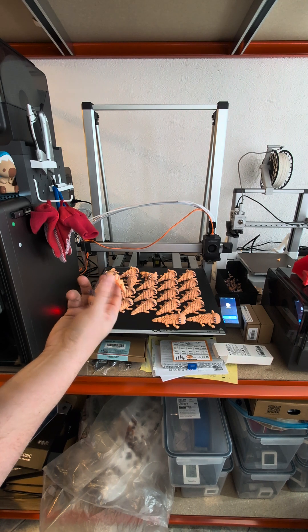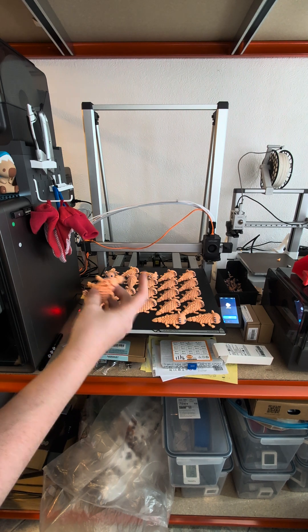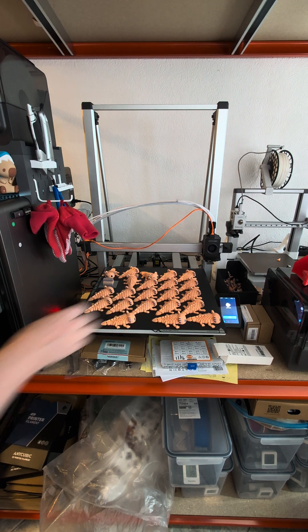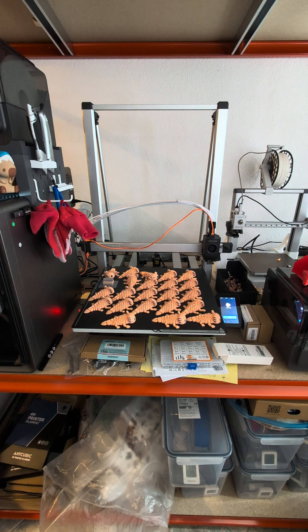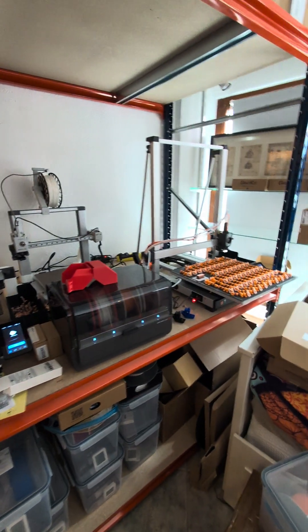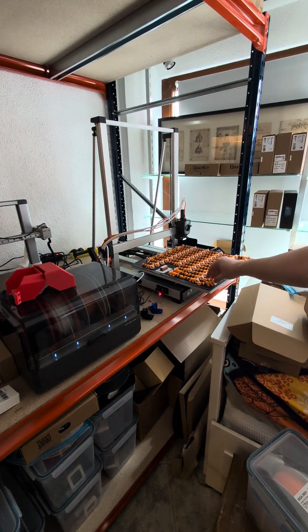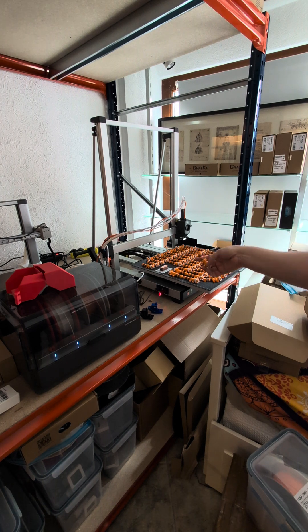I'm a little bit unsure about the economics — three days of print time for 22 units sounds like a lot. I think they'd probably go in the 10 euro category, which would be a bit much. But with the foxes, between four to five euros each, they should be pretty nice.